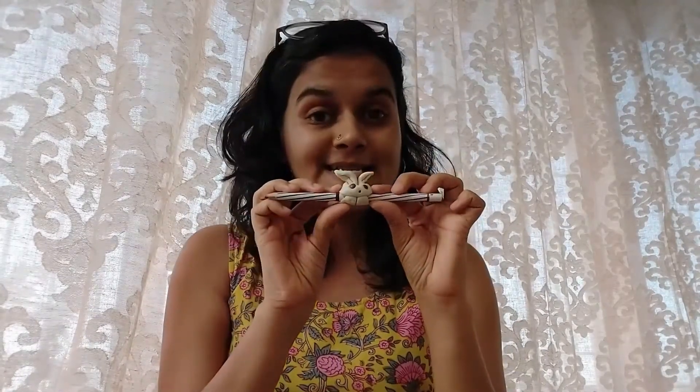We'll be making pencil accessories and fridge magnets. Once they are dried, we can paint them with beautiful patterns using acrylic colors. Isn't that exciting? Let's get started!